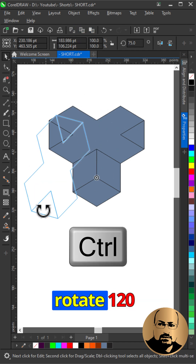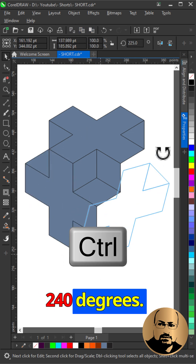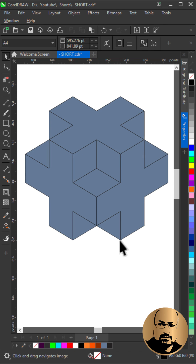Hold Ctrl and rotate 120 degrees, then create another copy and rotate 240 degrees. Select all.